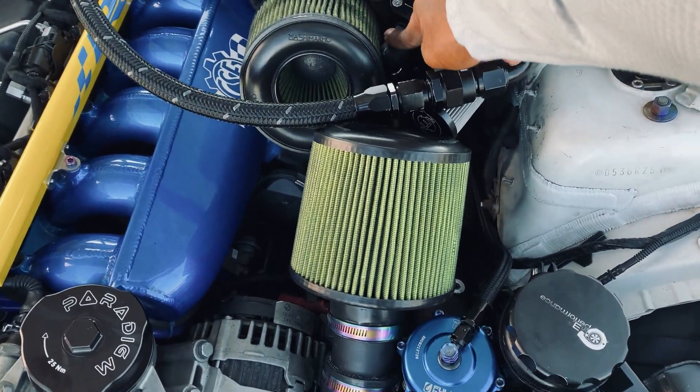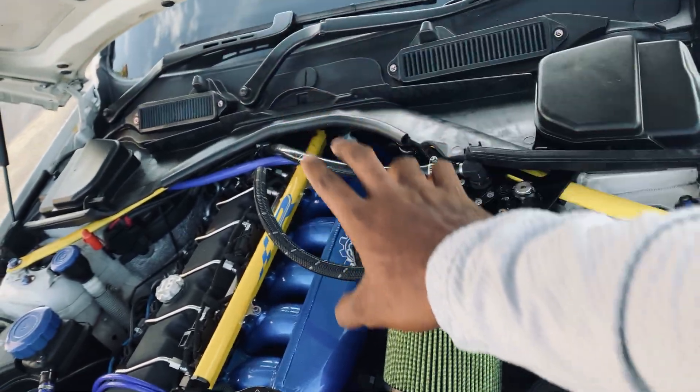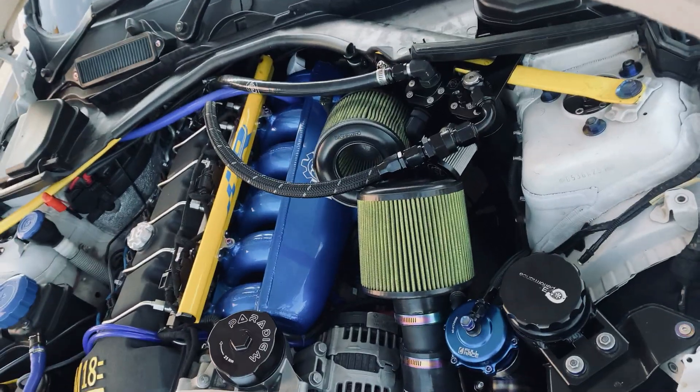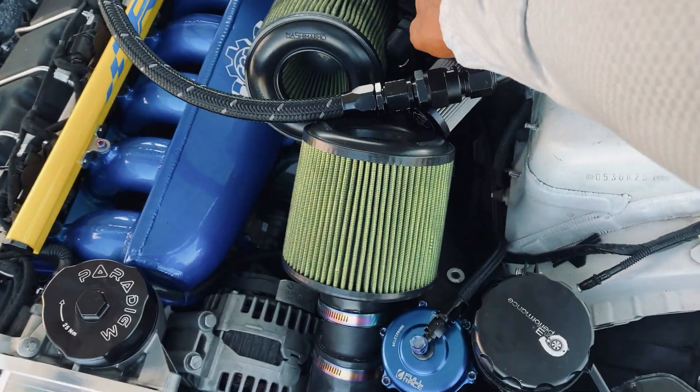You need to maintain the high side and the low side — both sides need to be maintained in order to have the PCV system working efficiently.